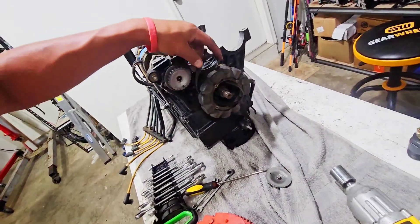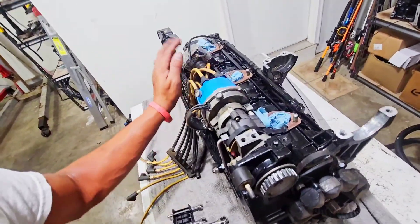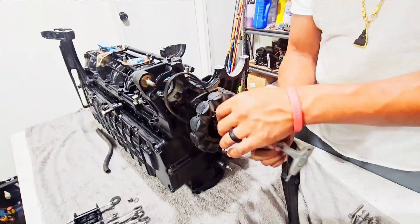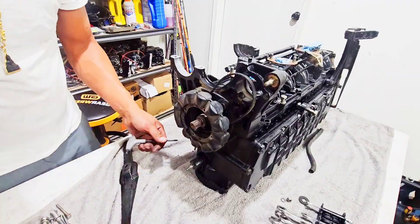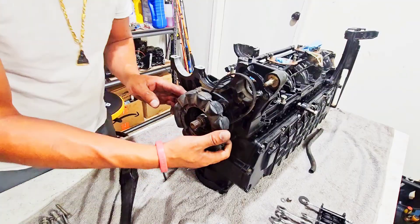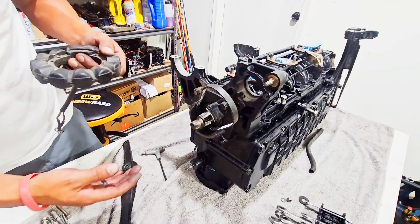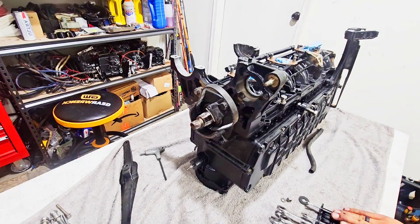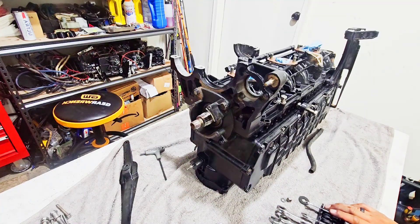Okay, so now we have the belt loose. I need to get this distributor, which is fully functioning, and this coil out of here. Stairs loose. I'm going to put this in my excess package.